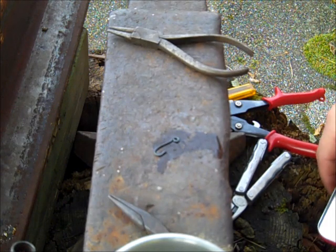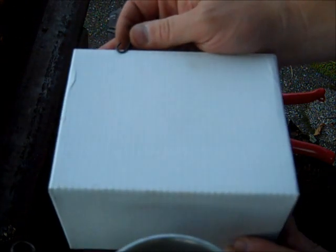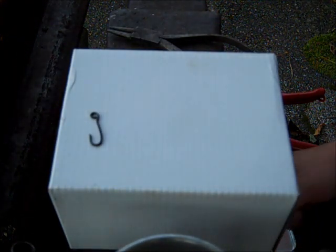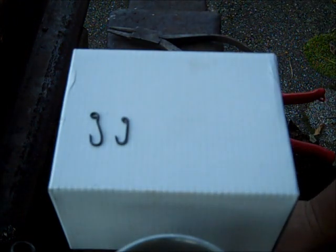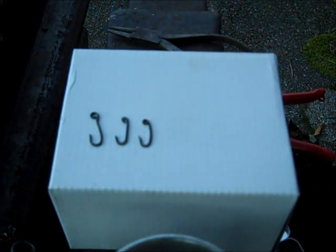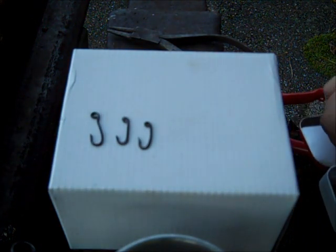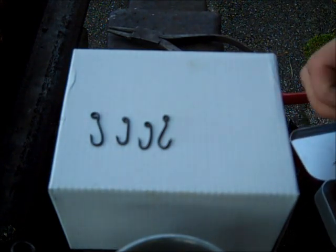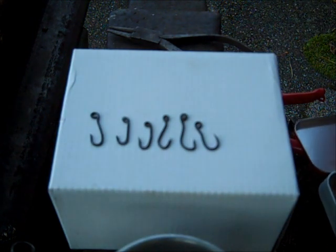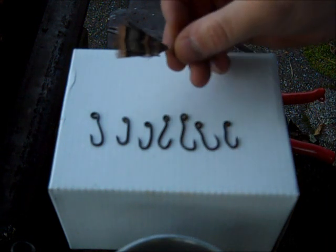I'll show you some of the ones I've made. These are some of the ones I made the last couple of days. I really like this one right here — it's one of the last ones I made last night, and I did sharpen that point. You can do some neat things with these hooks — I created a few little flies using those hooks.